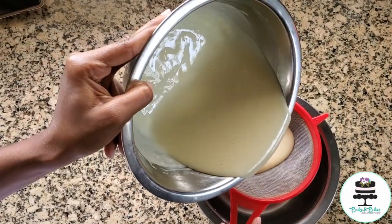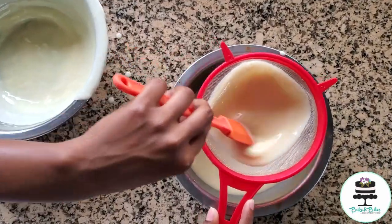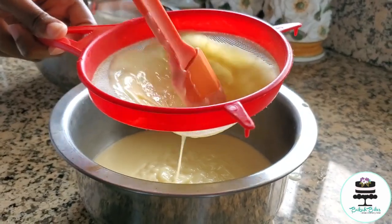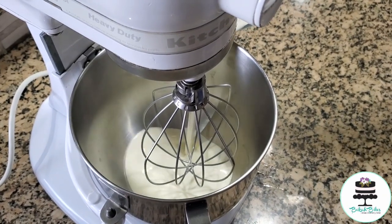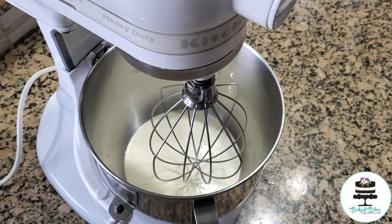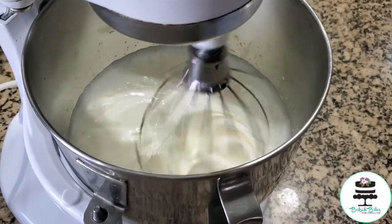It is important for you to strain your custard because you don't want any particles — it should be very silky smooth. I'm using my stand mixer to make my whipped cream. If you don't have a stand mixer that's quite alright, you can use a hand mixer. I have my mixer set on speed 4; it will take some time but patience is key.